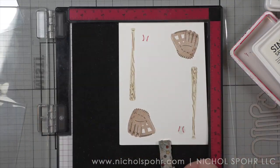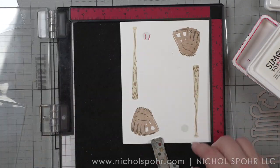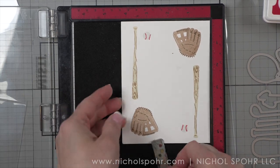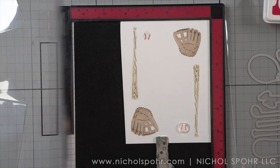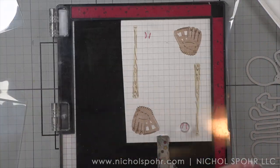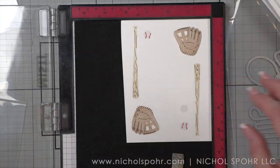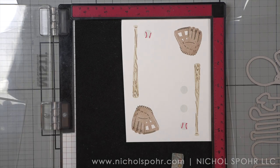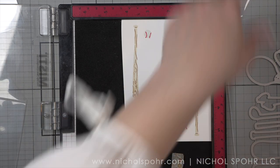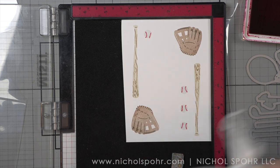Once I have all of my images stamped and layered, I'm going to die cut these with the coordinating Tuck It Dad and Just For Dad dies. You can kind of see them there in the lower right-hand corner of my screen. These images and dies will coordinate back to previously released products from Paper Trey Ink, but I'm going to use these with some other brand new products. Everything I'm using today is brand new, and I love the mixing and matching — finding creative ways to tie it all together.